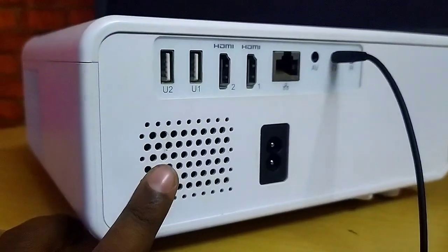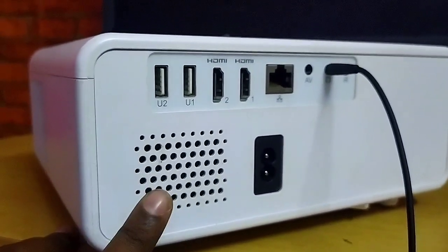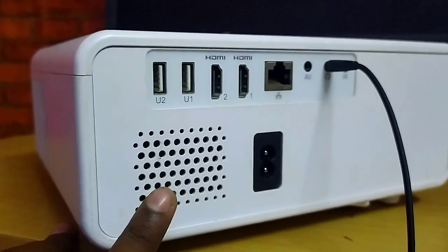You can also connect a Bluetooth headset. The 5-watt speaker is very good.